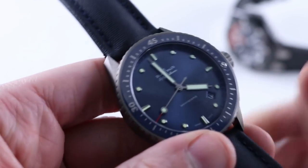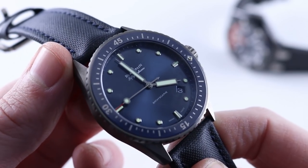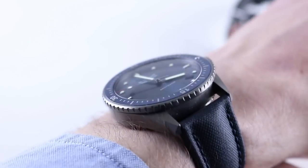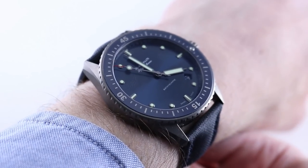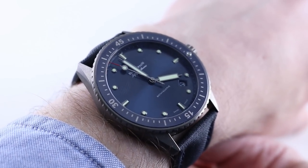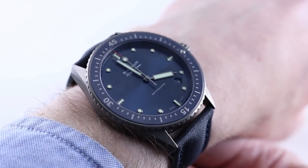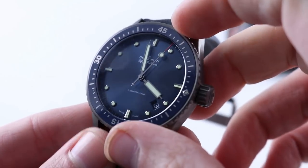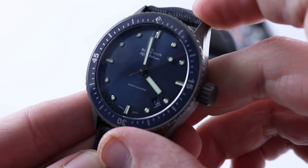Now for the Blancpain advantages. First, better fit. The watch is narrower from lug to lug, so although they're about the same size in diameter and thickness, this one just feels more natural on my wrist. It's lighter objectively. It's more compact objectively. It fits better. It looks better. Wrists smaller than 15 centimeters circumference — you want this watch; it's your only choice. I'll also mention the ease of bezel use. Why do we need that Rube Goldberg apparatus? This is simple, intuitive, and easy.